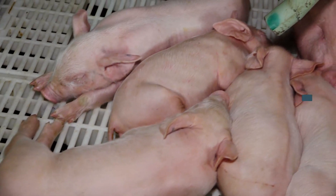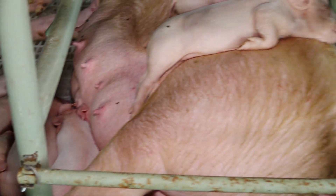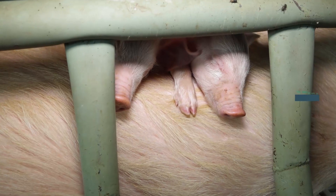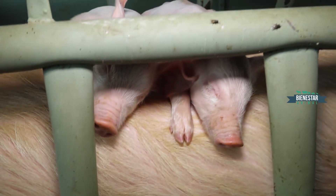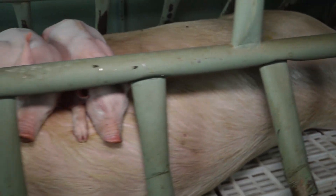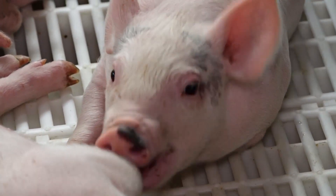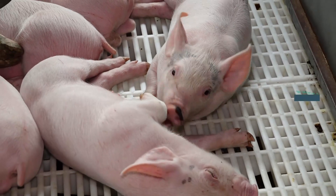A nivel nacional tenemos un problema de trazabilidad, no específicamente acá en Curequín. El SENACSA está trabajando arduamente para instar a cada productor a que estén tatuando los lechones. El tatuado es obligatorio. La muesca y la caravana serían opcionales. O sea, independientemente de tener muesca o caravana, el tatuado sí o sí se tiene que hacer.